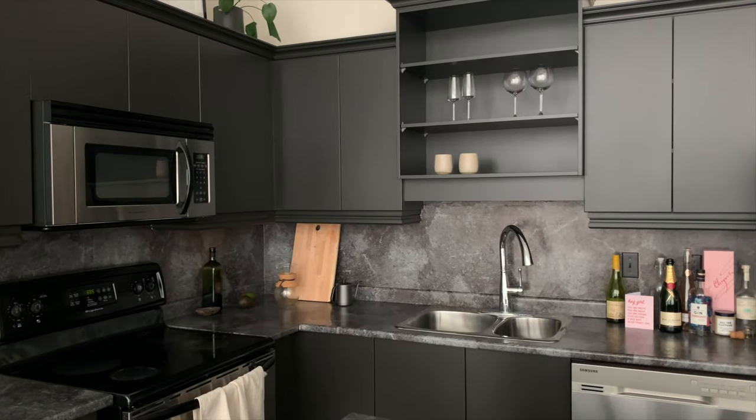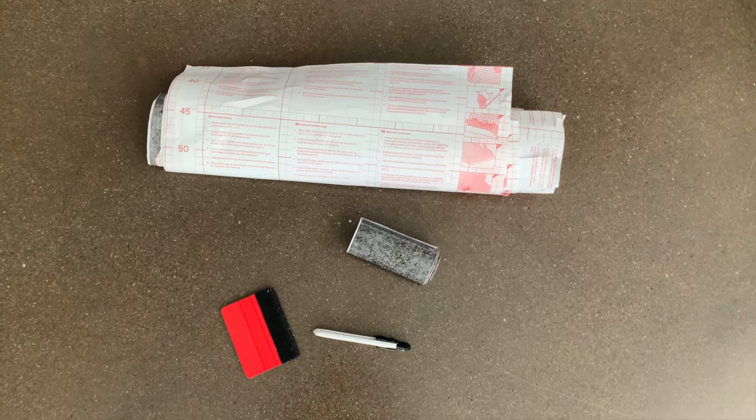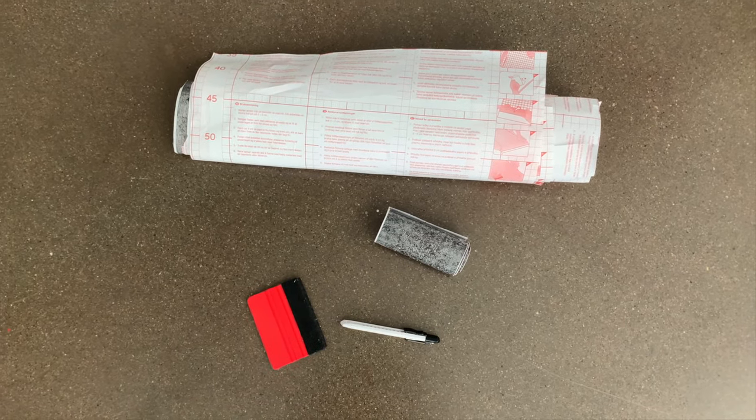The first thing I did was apply the contact paper. This contact paper is by a brand called DC Fix. I ordered this slate gray pattern because it looks like soapstone — my dream is to get real soapstone one day, but it's just so expensive. All you need is contact paper; I ordered the option with the applicator, which came with the applicator and a small knife to cut it. I ended up ordering about seven to eight rolls based on rough measurements, and the only prep is to wipe down your countertops so there's no grease or oil so it sticks well.